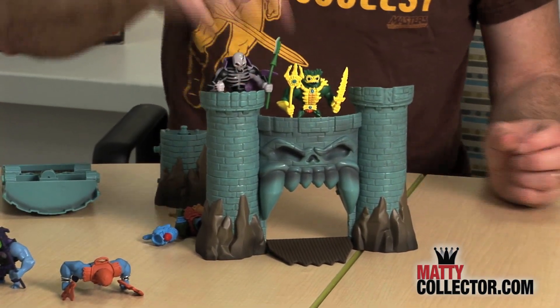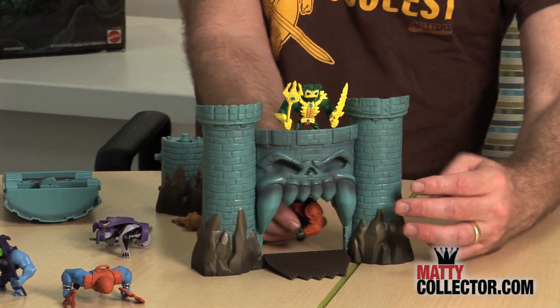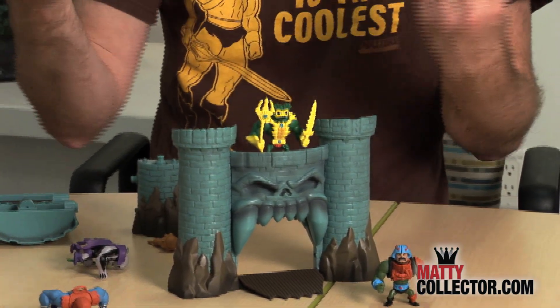Put Scareglow up there. You could have Man-at-Arms inside. This is awesome. You've got He-Man, you've got Skeletor with the Battle Armor versions for the minis, since we had the traditional one with the video game SKU.